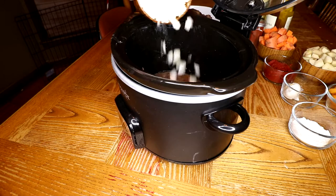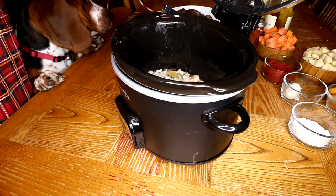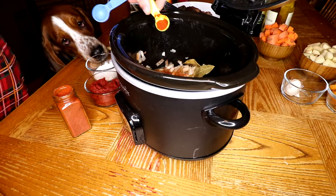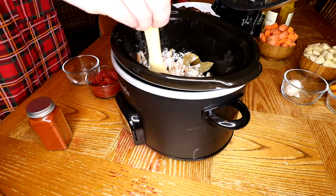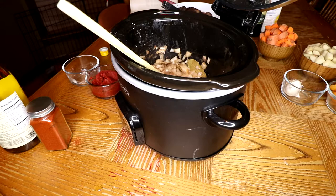Starting with the onions, bay leaves, and a little bit of salt. We want to cook that until the onions start to soften up a bit. Once the onions have softened up, we're going to add the paprika and the flour, and our tablespoon of tomato paste. We're going to let that cook just a little bit longer until it's fragrant, and then we're going to add the white wine.